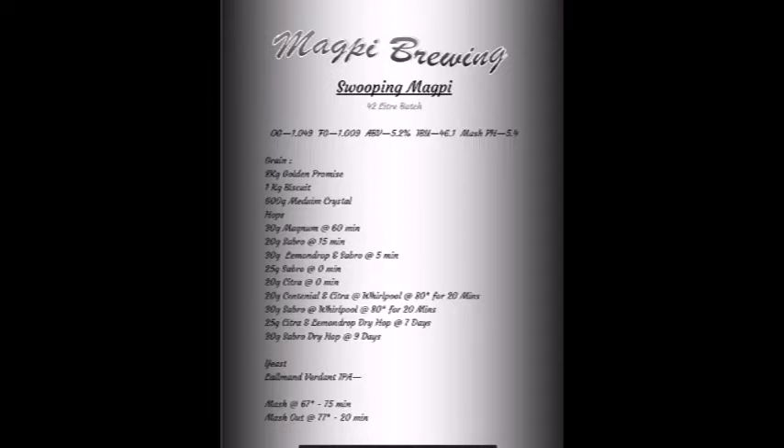Pretty simple brew: 8 kilos of Golden Promise, a kilo of Biscuit Malt, 600 grams of Medium Crystal, and 250 grams of hops. Today we're using Magnum to bitter, as is pretty normal. Then we're going to put in Lemon Drop, Citra, and the main hop in the brew today — the Sabro hop. I know Lemon Drop and Citra go fairly well together, and Sabro and Citra go well together as long as you don't overdo the Citra in that combination.